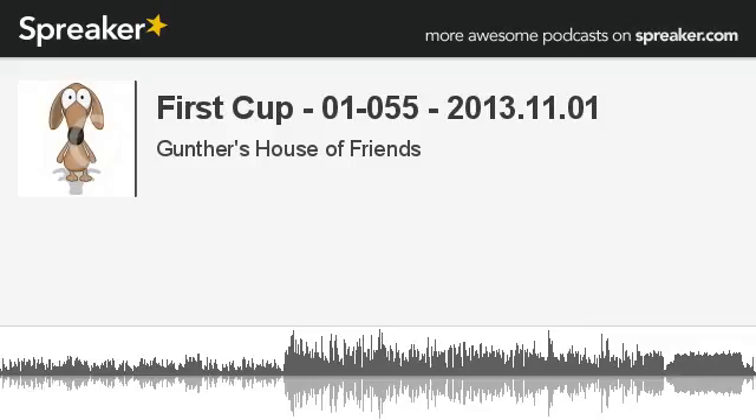You can also follow me on Twitter at JHaffner99 — that's the letter J, H-A-F-F-N-E-R, the number 99. You can also listen to previous episodes of the show by downloading the Stitcher app, available at Stitcher.com, or go to the opening page of my website. Also find us on Spreaker at Spreaker.com — look for Gunther's House of Friends.